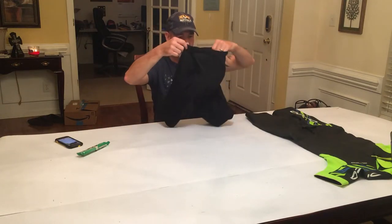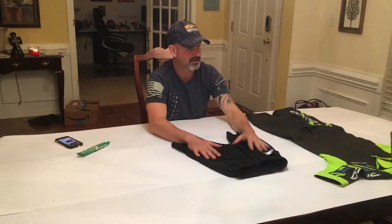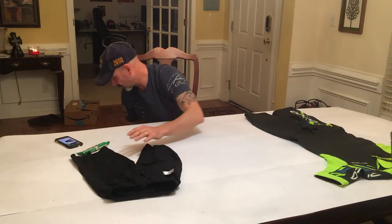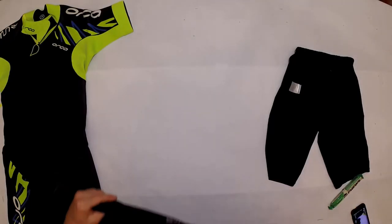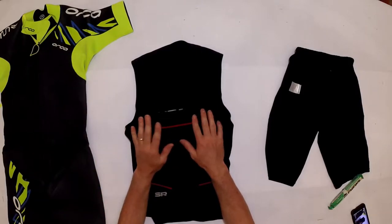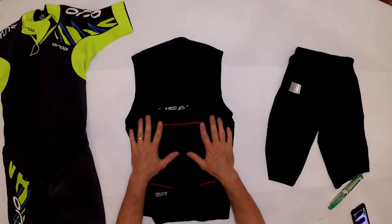Underneath your wetsuit, a lot of folks will wear some type of short — a tri suit, compression short, or similar — to give an additional layer of warmth. Some folks go completely bare underneath, while others want that extra layer against the cold, especially for a cold race. Some will also wear a tri top or swim run-specific compression top for that extra layer.